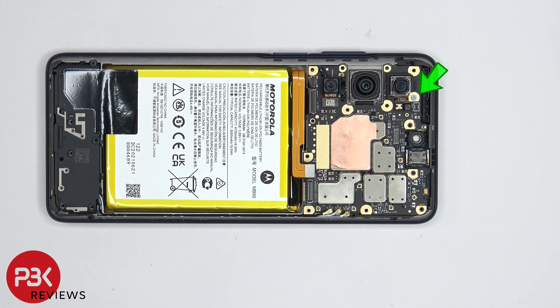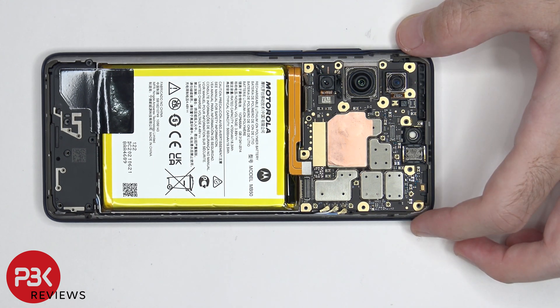There's a single Phillips screw holding down the main board, which needs to be removed. And once that's removed, we can lift up and remove the main board.